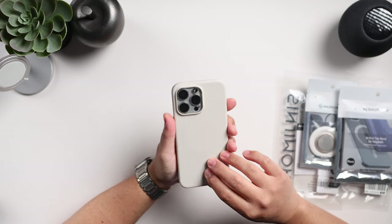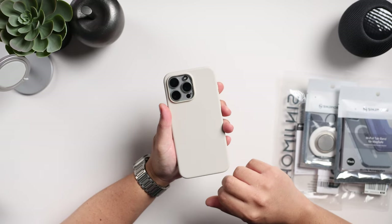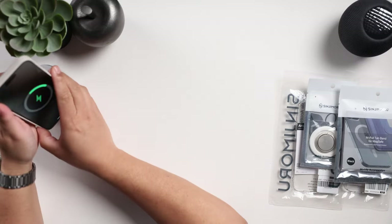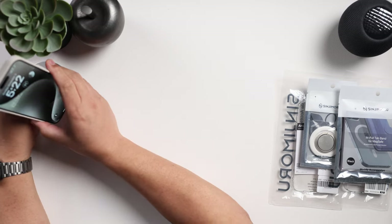This is a winner for me. It looks really good — this color looks really good with a natural titanium iPhone. MagSafe works on point, so you can see MagSafe charging works great. Let's go to the next one.